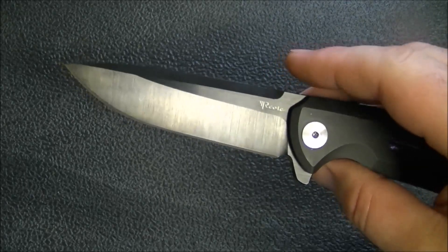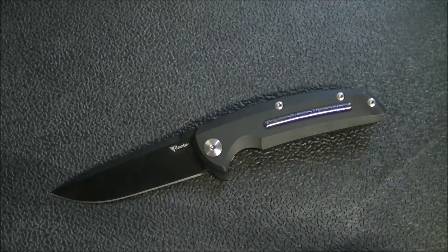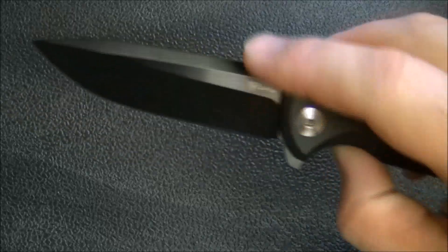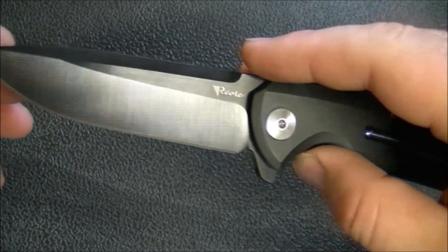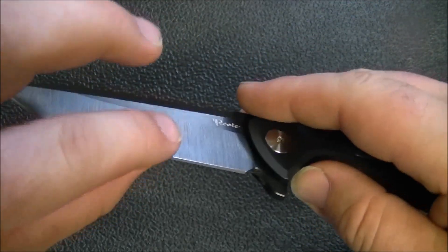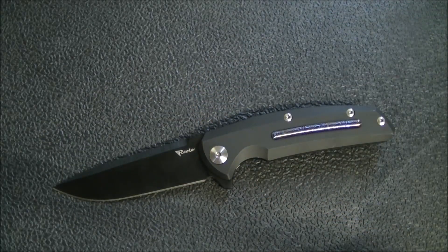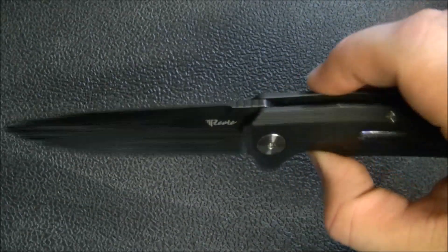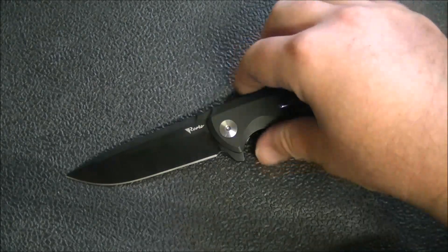This blade functions really well as an EDC knife. It's DLC coated, flat ground, with a nice top swedge. The steel is CTS-204P — a great super steel that's going to perform really well. One interesting feature is it's got a fairly low grind, not super high, but it's nice and thin behind the edge at around 26–27 thousandths, which is really thin and makes it perform nicely as a slicing blade. The blade stock isn't super thick either, so as a slicer this really performs very well.